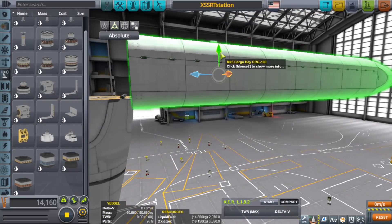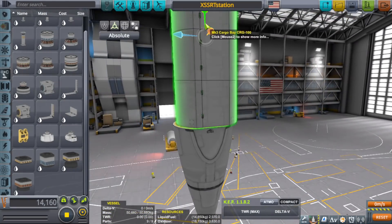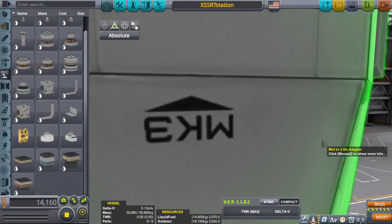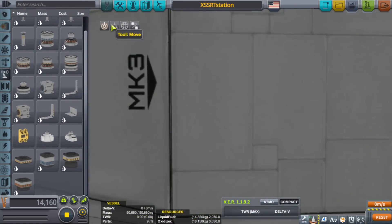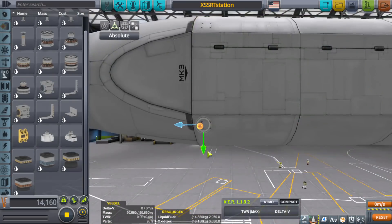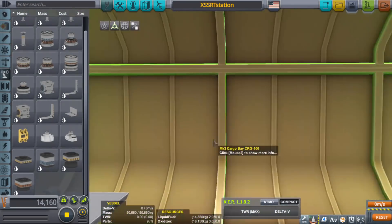As we all know, Kerbal Space Program is still in a very glitchy state when it comes to certain things. One of those things being the robotic parts — I've run into a lot of problems with those. Especially when you use two-times symmetry, they can get a little funky. Sometimes it works, other times not so much. For a space plane that folds into a space station, we're going to need a lot of these robotic parts.